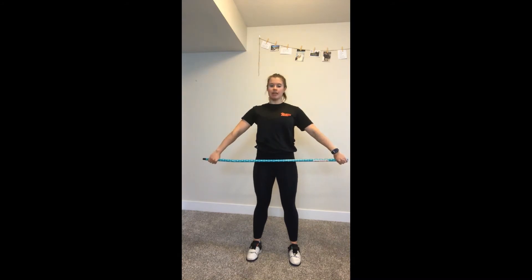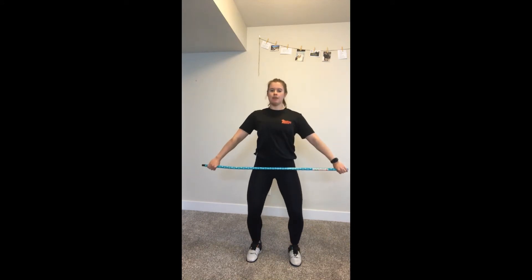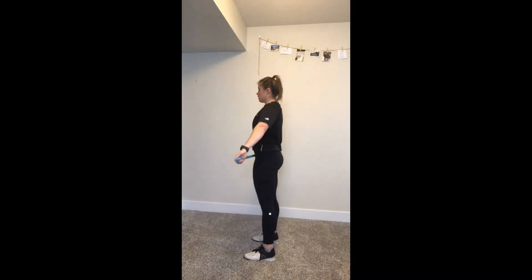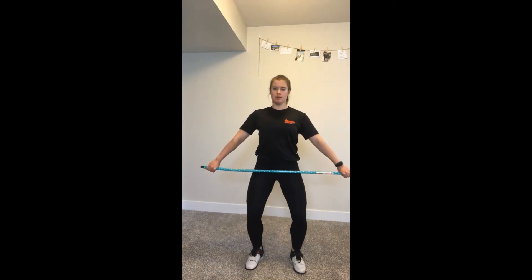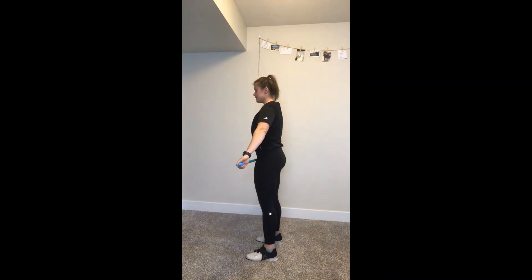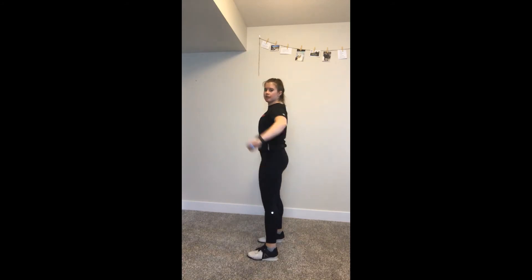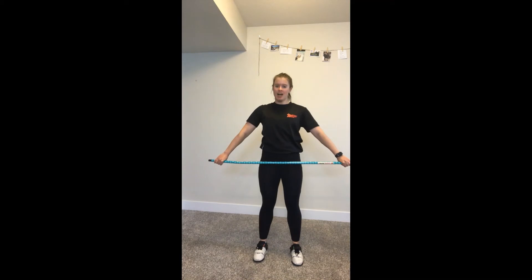Now we're going to go from the hang position. Hook grip on the bar, bar in your hip crease. From here we're just going to dip our knees and shrug — dip shrug, a couple of those, keeping a really tall torso. Then we're going to add the high pull: dip shrug high pull, getting the elbows nice and tall. I don't want your elbows coming down — I'd rather they come up right on top of the bar.